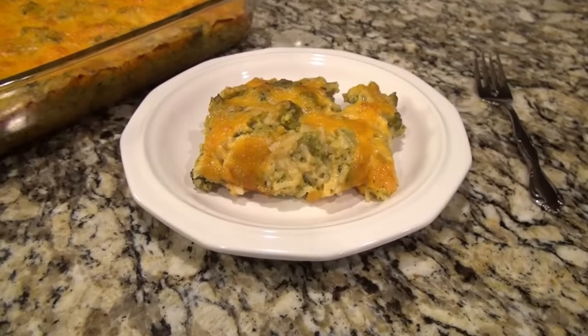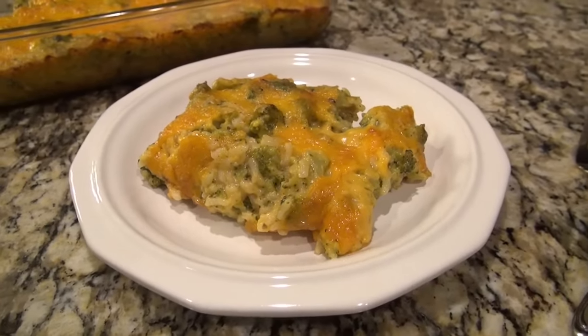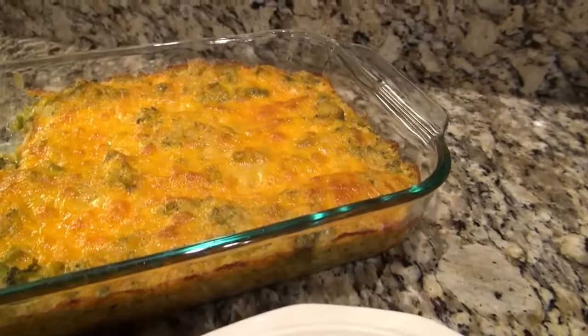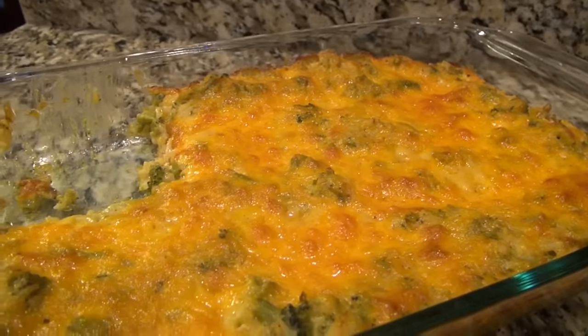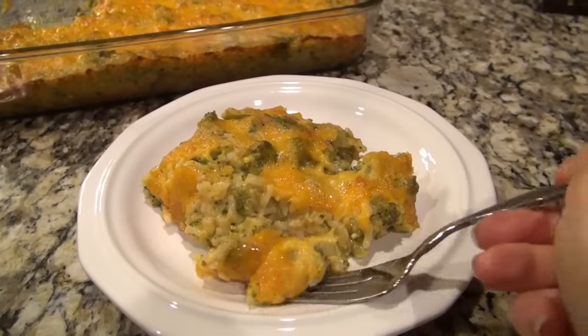This right here is Lacey's favorite. Can y'all believe that girl does not like macaroni and cheese but she'll eat a plate of this like there ain't nothing to it? And I don't blame her - we all love this one.